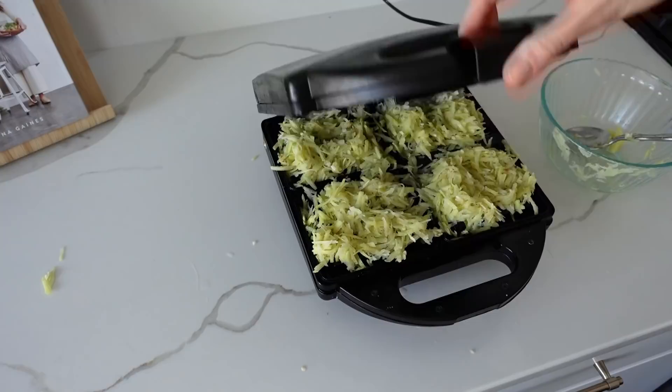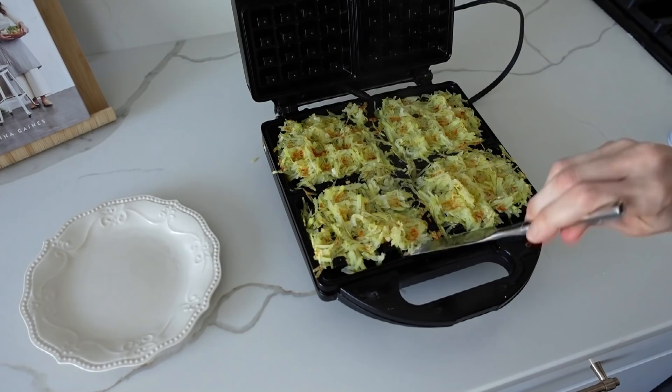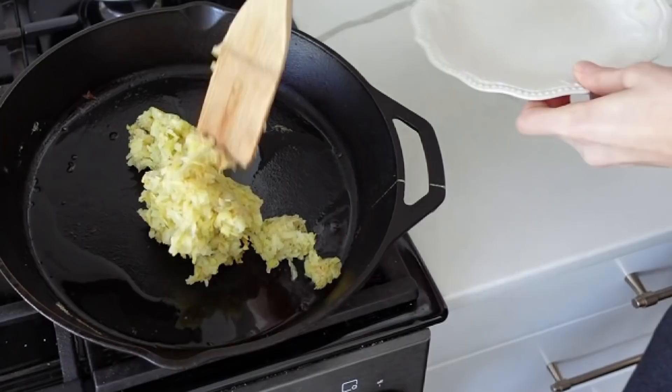They say to use a waffle iron for crispy hash browns. So I sprayed it like I normally do for my waffles that come out brown and beautiful. I did it, it took two cycles, and it was a total fail — a mess to clean up. I was actually really ticked off because it was a pain to get out.